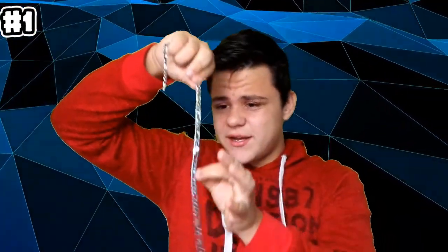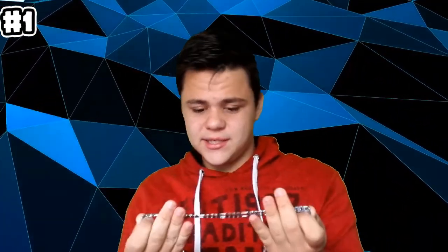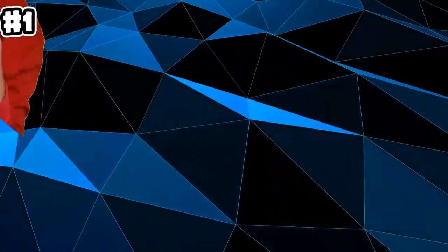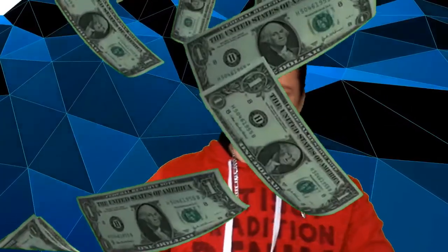So first tip: get yourself a nice looking chain. This chain has all of the good stuff in it — it's like platinum, I think. I don't know, it can be plastic, I don't know if it's plastic. But get yourself a chain and then you put it around your neck.